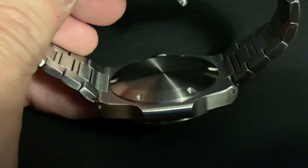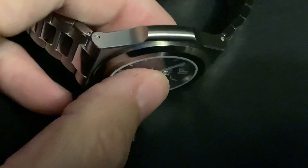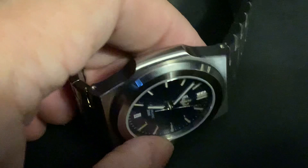There's a screw back case here, which is a traditional screw back case. Solid end links, as I said before. Beautiful, beautiful styling on this watch.